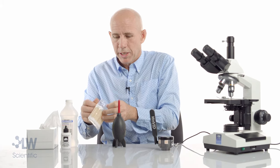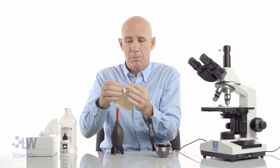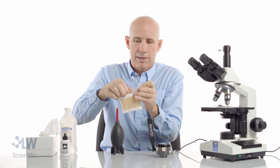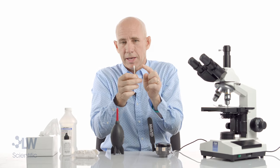If that didn't work, we're going to use a clean cotton swab. I'm going to touch one end but I'm not going to touch the other end — it's very clean. I'm going to seal up my cotton swabs to make sure they stay clean and keep them clean for future use.